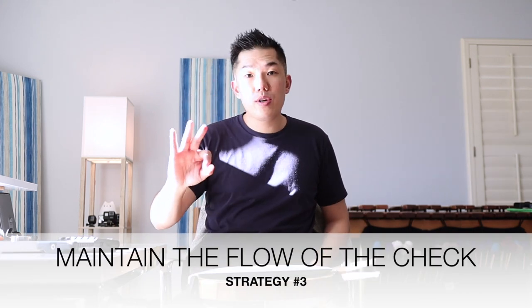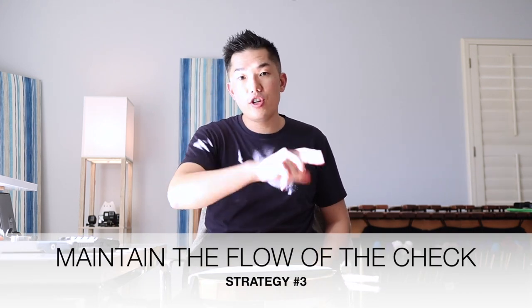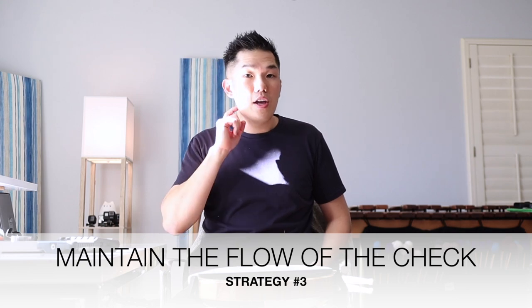A lot of times I'll do double strokes, alternating strokes, or double stops just for brevity's sake to move things along when I'm practicing by myself. This takes us to tip number three, which is to maintain the flow of the check through the roll pattern. You'll notice in the video — and this is also very common — as you get to the long roll, especially as the tempos get faster, you're going to want to slow down during the long roll.